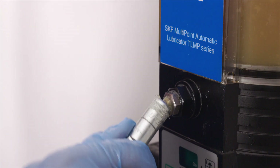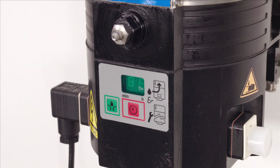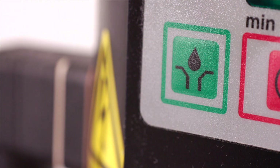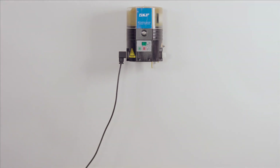Disconnect the grease gun and, before starting the priming process, position a bin below the pump to collect leaking lubricant. Press the green key to start the pump priming cycle. The pump starts to work. Grease should exit from all the open outlets. If not, press the green key once again. On completion, the ready for operation sign should be displayed. Remove the bin and dispose of any used grease in accordance with local legislation.